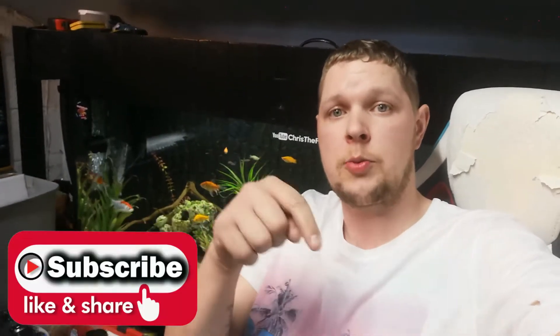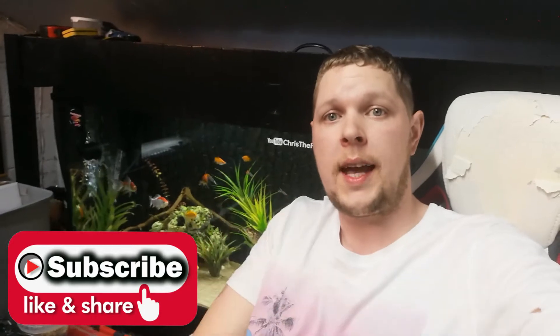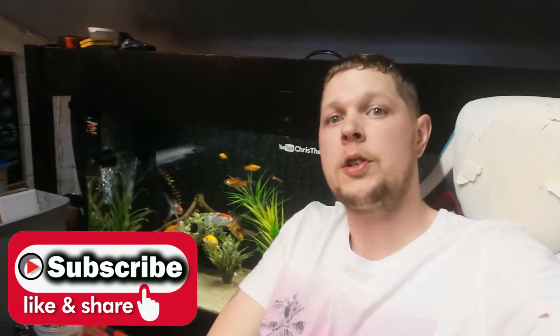Welcome back to another KristaFishO3 video. These sagas are going pretty good - we've got two left to do. I'm doing them all in one go, hence why I'm in the same shirt throughout. I'm genuinely not a tramp, I do change my shirt. This one is going to be on the Texas Fry, and the next one will be three tanks in one. Make sure you hit that subscribe button and the notification bell so you know when I've uploaded.